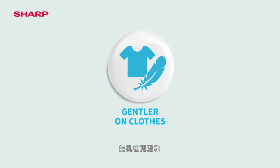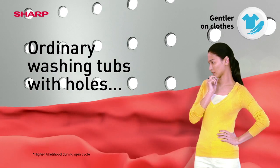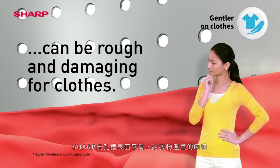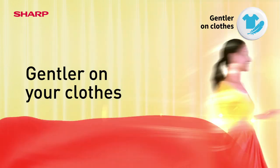No Holes is gentler on clothes. Ordinary washing tubs with holes may damage your clothes. Sharp's No Holes Tub has a smooth surface, and it takes better care of your clothes while washing.